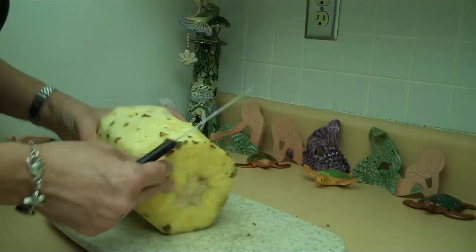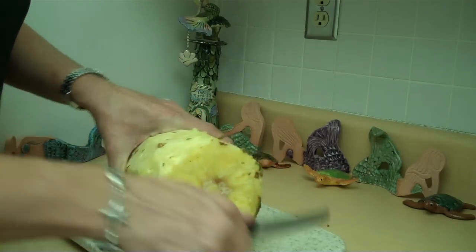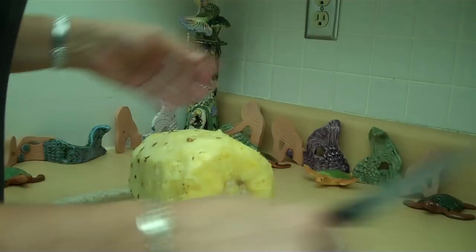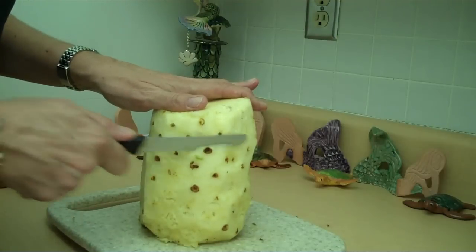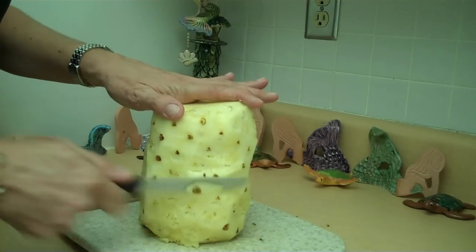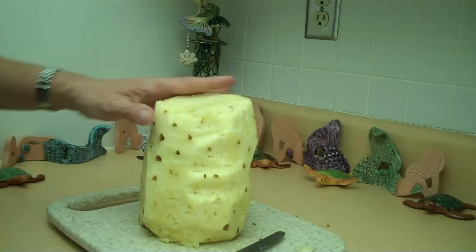I'll say aloha because I'm coming to you next with a how-to make pineapple chow — it's delicious, it goes with shadow benny. I hope you have an amazing day, aloha, enjoy your pineapple, talk to you later, bye bye!